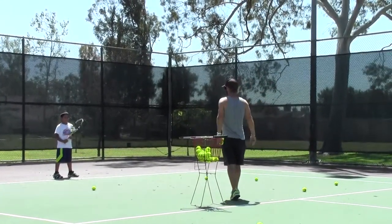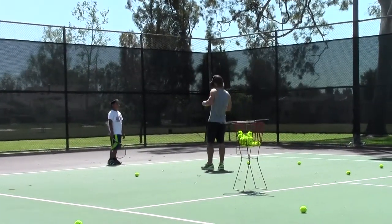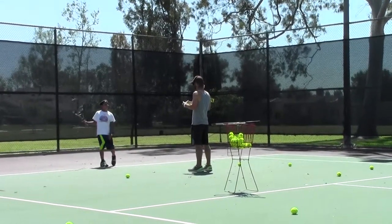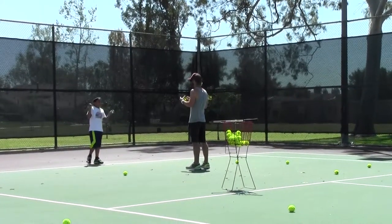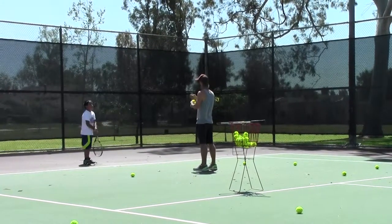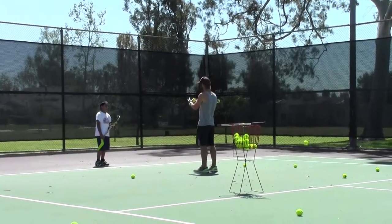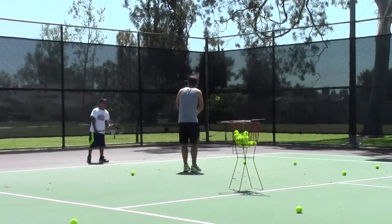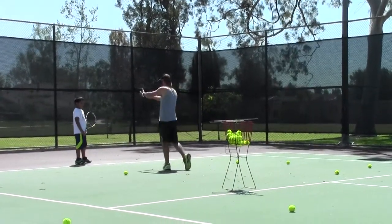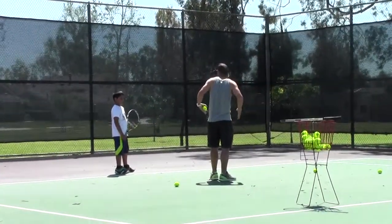Do you know what a medicine ball is? It's like a big ball — like a basketball or a handball — but it has a weight in it, like sand or whatever. It's a heavy ball meant for training exercise. Imagine a ball this big that weighs about 5-6 pounds. In tennis it's a good training tool. When you step off your back foot, you throw it in. See how this motion looks like a forehand? It gets your hips working.